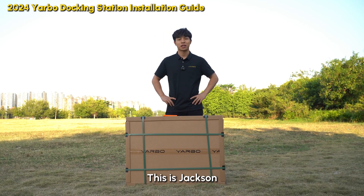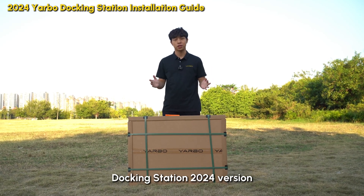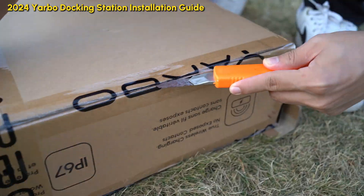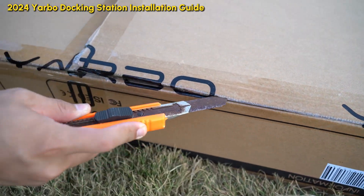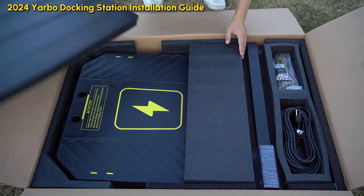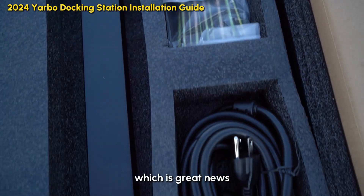Hi everyone, welcome back! It's Jackson and today we are unboxing a brand new Yardbo docking station, 2024 version. So let's get started. The setup is actually easier than with the previous version, which is great news.